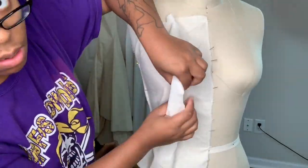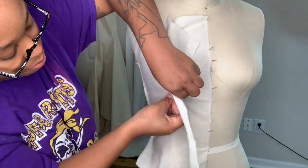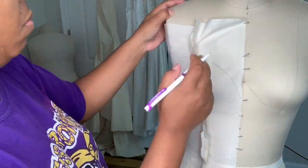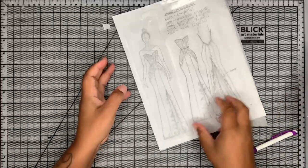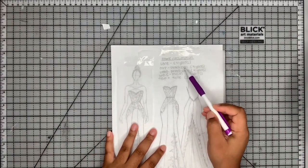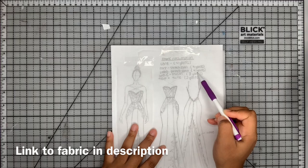Hey guys, welcome back. If you missed my first video you can go ahead and check that out - I'll link it above. I hope everyone has gotten a snack and taken a potty break because this is going to be a long one. Here are the different fabrics you're going to need - I listed them in detail down in the description box.